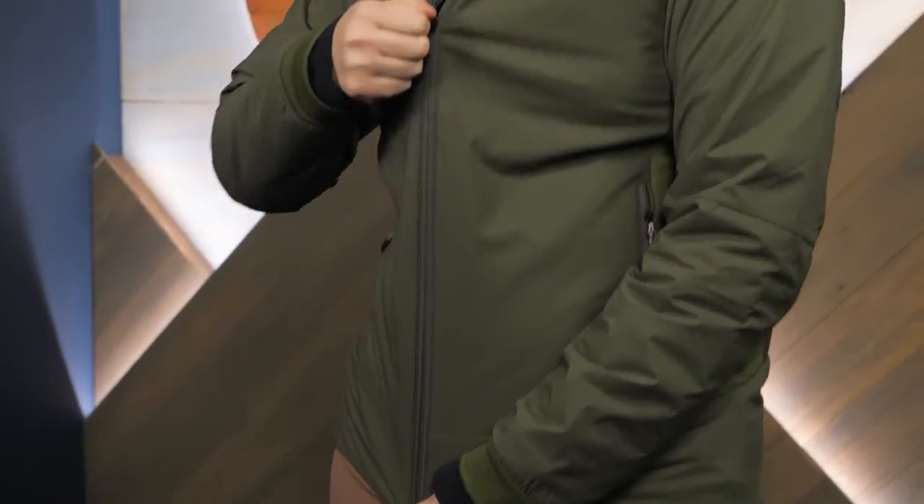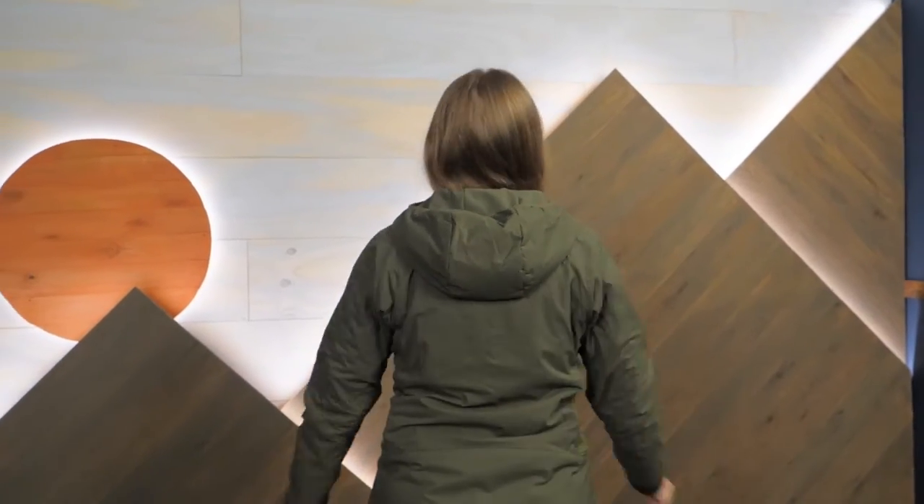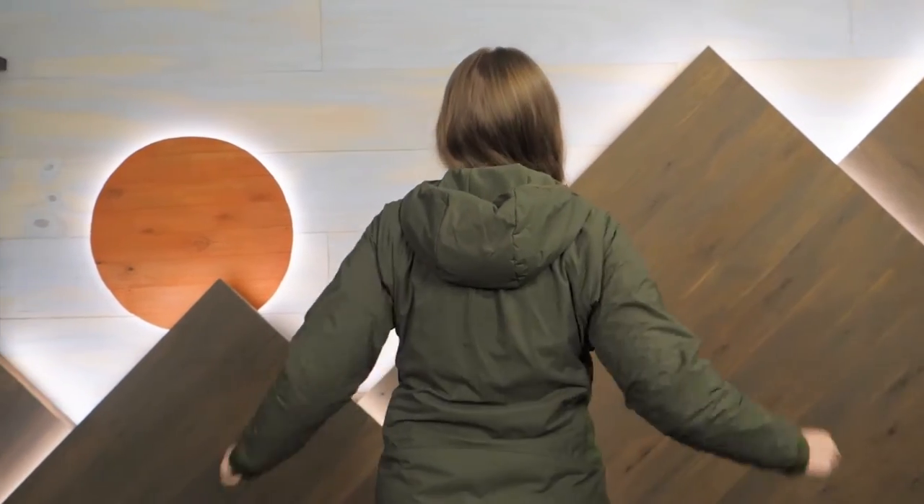This hoodie is made with a 100% recycled 20 denier stretchy nylon shell fabric. This fabric offers a great range of motion and doesn't restrict you as you move, so it's perfect for active pursuits.